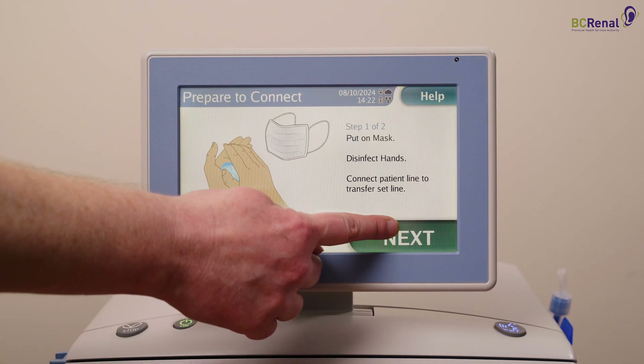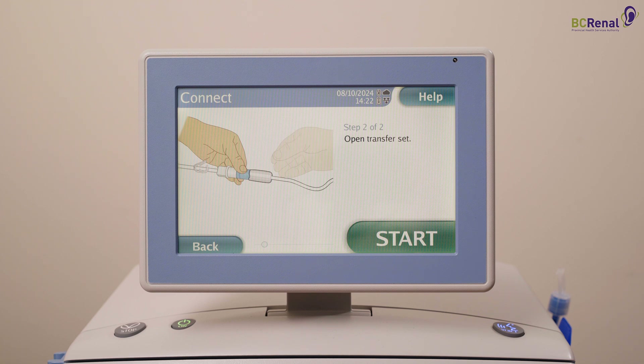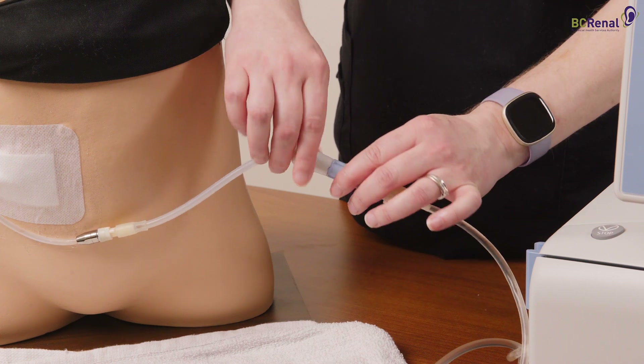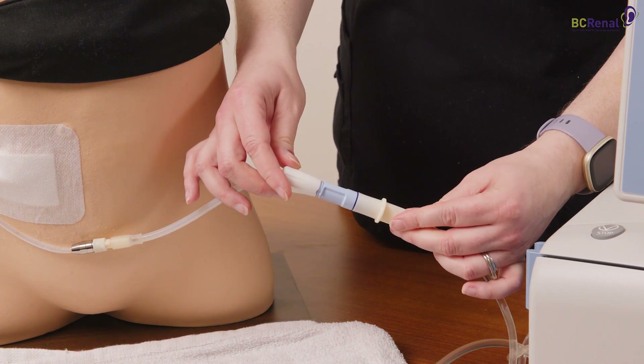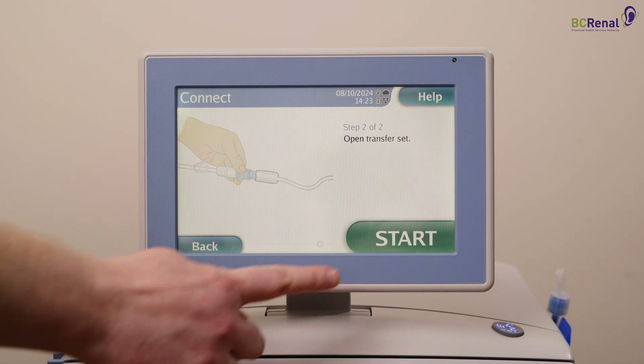Press next. Open the transfer set. Hold the blue section of the transfer set with one hand and the white twist clamp with the other hand. Twist the white clamp to open the transfer set. Press the start button.